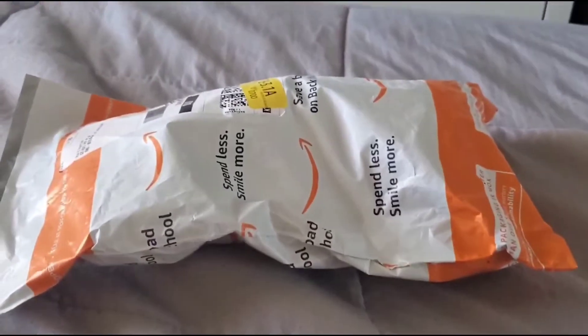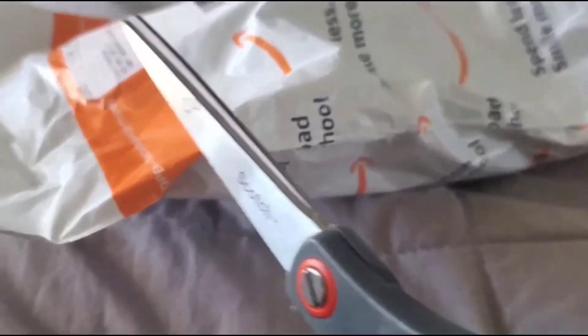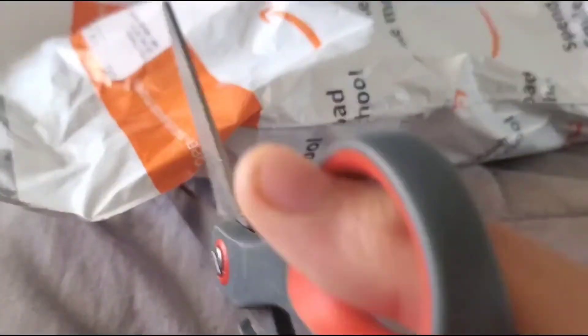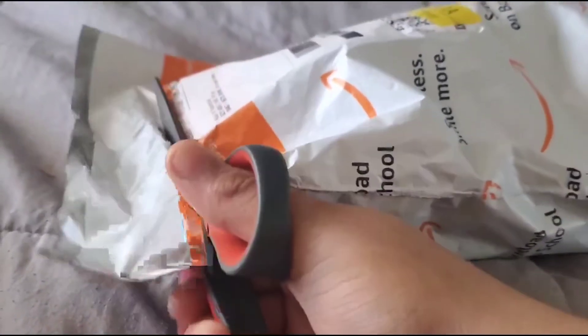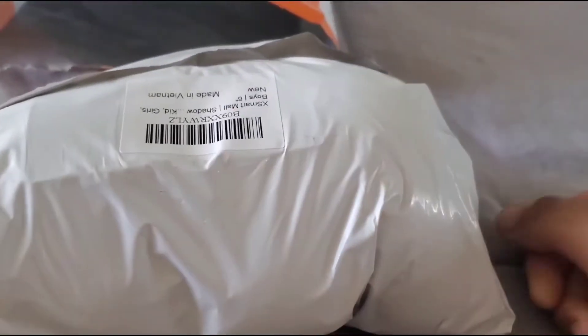I had to get the scissors to open this package. Okay guys, I got the scissors. Let me just open this package. Now I'll open the other one which is a plushie inside this package. Let me just open that.